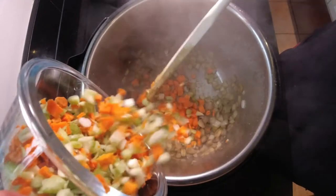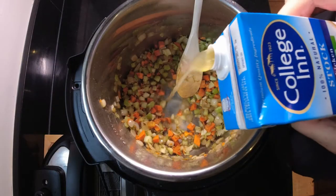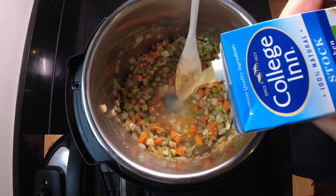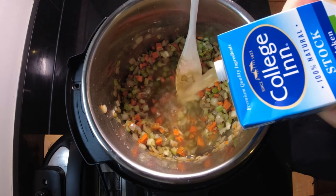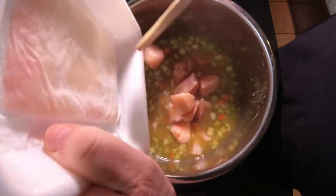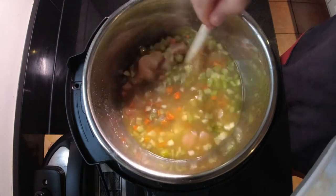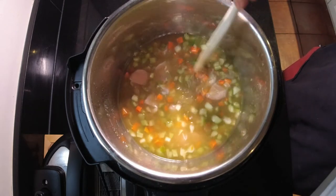Once that's done, we're going to put in a cup each of diced celery and diced carrots. We're going to follow that up with a carton — or 32 ounces — of chicken broth. We like to use no salt. And then we're going to add in about a pound or so of diced chicken breasts, with the breast chunks about one inch squared.